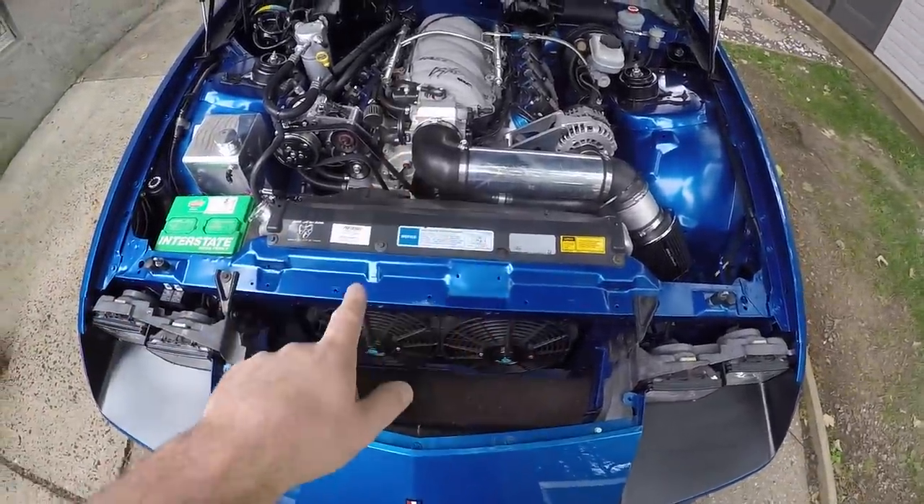I'm going to start by installing the fans and see how the shroud fits, then run you through my current fuel system and drop the tank. But first, I have a little too much gas in the tank, so we need to deal with that. With the gas tank mostly empty, we are ready to get to work. First thing I'm starting with is the new fan shroud, so let's get these LS1 fans out of here.